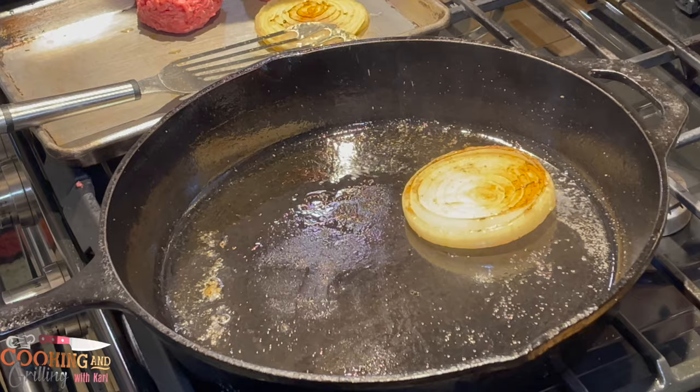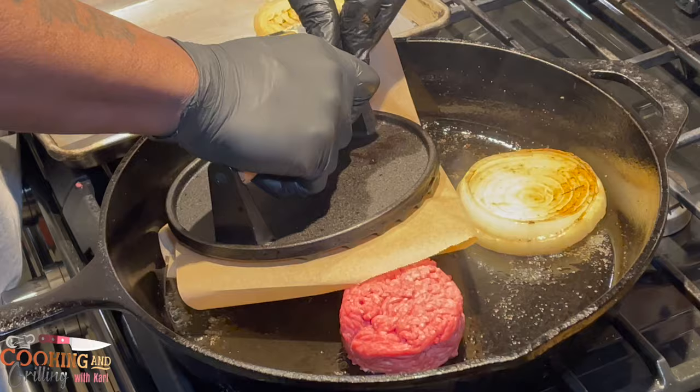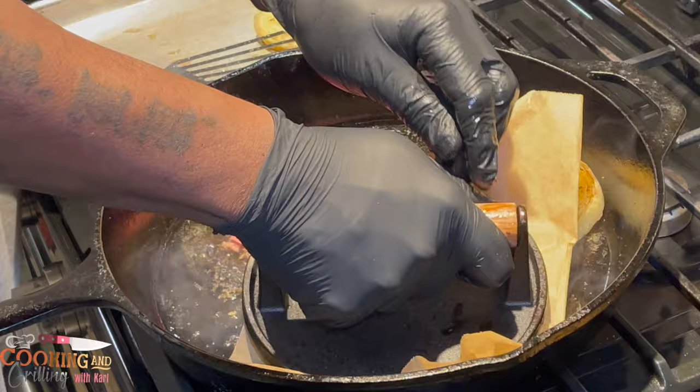Into my pan I'm going in with my ground beef balls and I'm going to smash those down into burger patties. If you don't have a smasher you don't really even have to smash them, but In-N-Out burgers are very thin, so I'm going to do smash burger style.